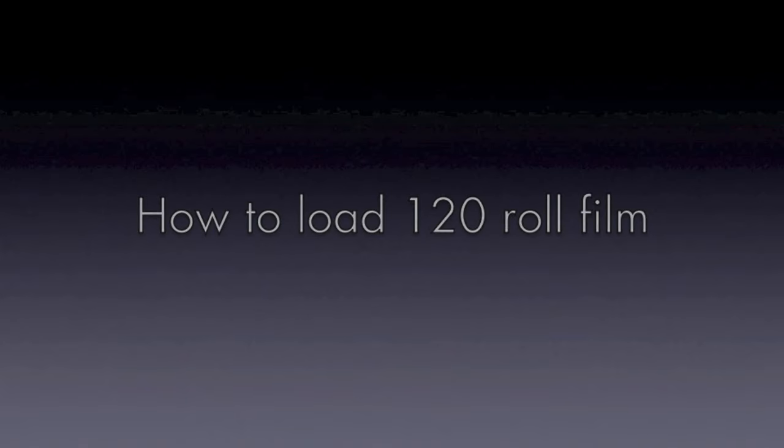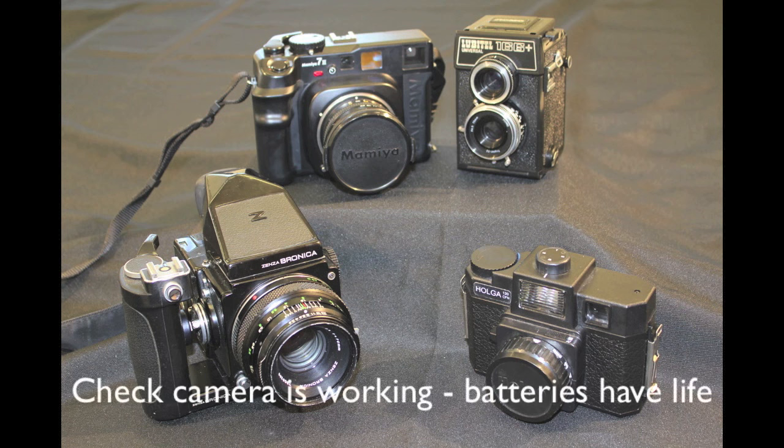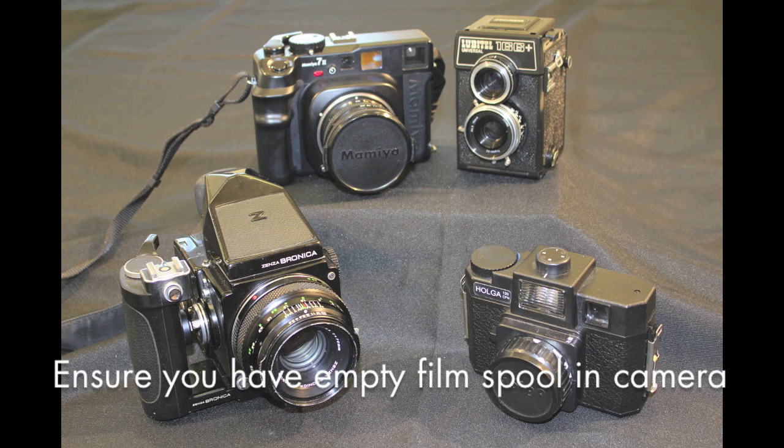Before you load a film for the first time, read your user guide and familiarise yourself with the camera settings. If you don't have a user guide, they can often be found online. We have tried to demo a range of different types of medium format camera, but they may not be exactly the same as yours.